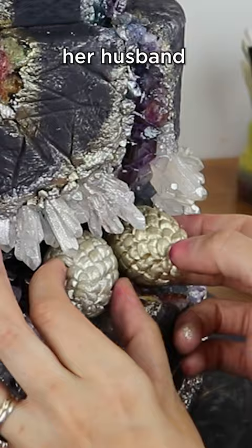My client loves amethyst so I painted it different shades of purple, and I added three dragon eggs representing her husband and two children. Then we had a dragon on top of the cake because she loves dragons, and that represented her — the mother dragon protecting her three eggs inside the geode cave.